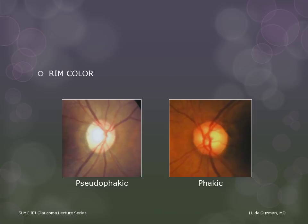You need to remember to take the ocular media into consideration when evaluating the rim color. This patient is pseudophakic on the right eye and has a mild cataract on the left eye, which gives everything a yellowish tinge. So if you did not know that, then you might think that this disc is slightly pale.